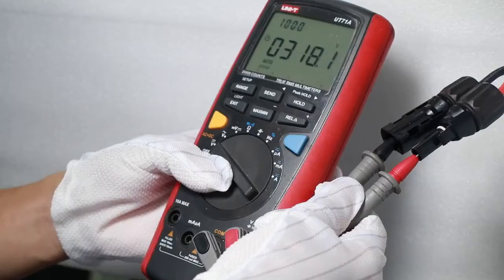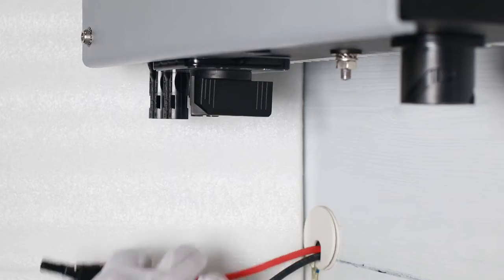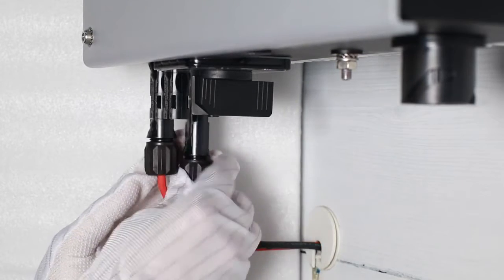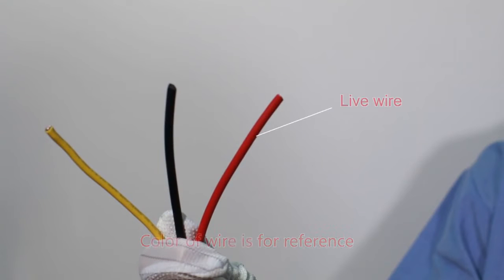Check the PV array polarity with a multimeter, then connect the PV array terminal to the inverter PV input terminal. The AC connection has three wires: live wire, neutral, and protection earth.